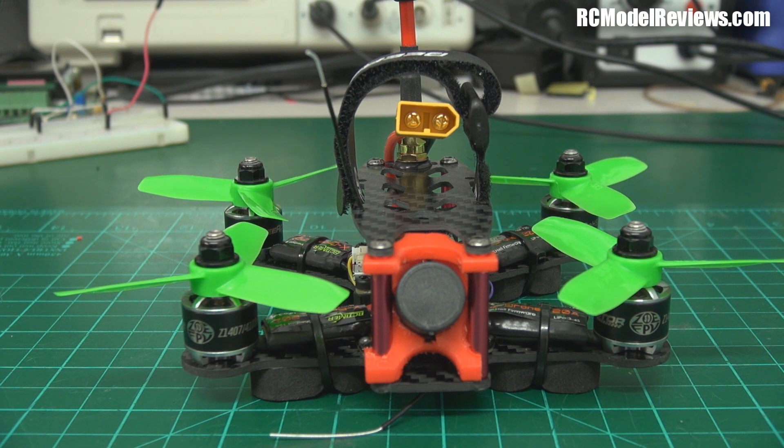G'day and welcome back to RC Model Reviews. Yes, another mini quad on the bench today — it's a B-Rotor Ultra 130 mini quad from RC Timer.